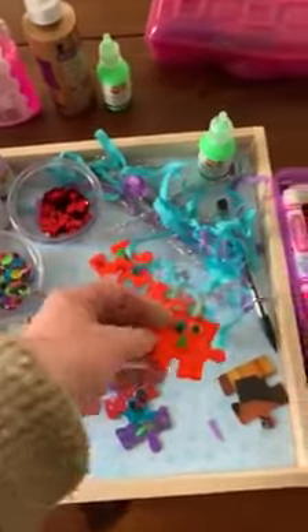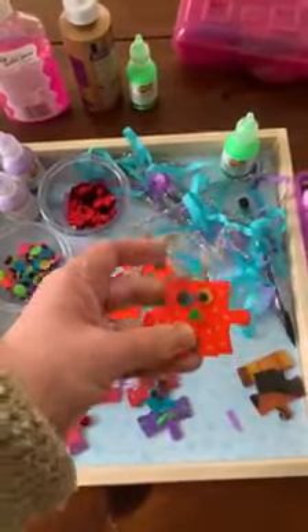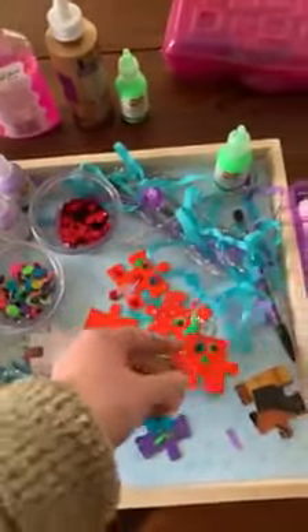How fun are those? Once all of your magnets are dry, you can go ahead and stick them to your fridge for display. Aren't they great?